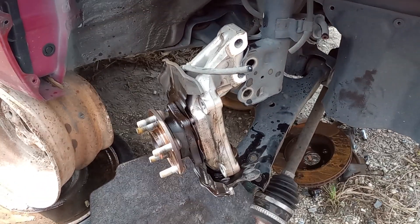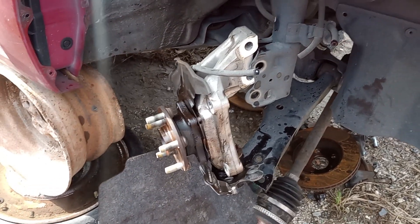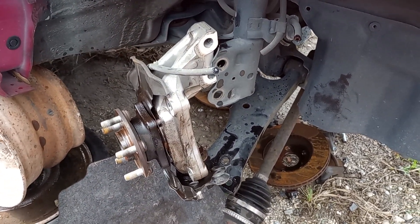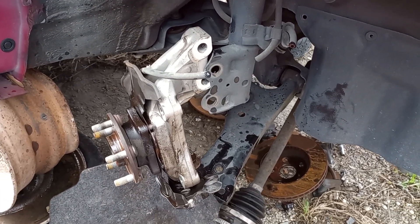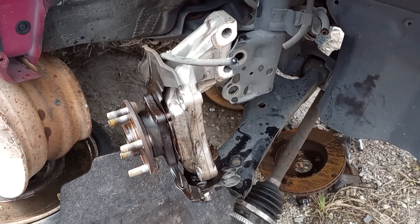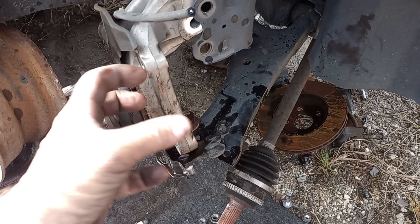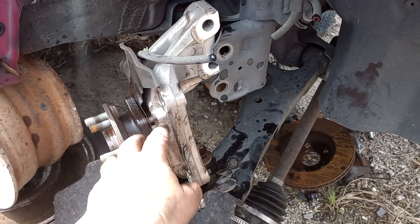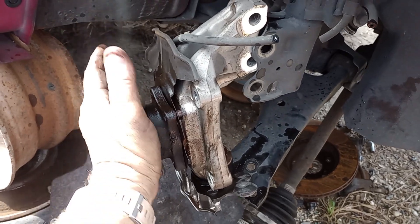Hey, what's up everyone? I'm going to show you what I consider an easy hack to get a front hub assembly out of a Prius, an 04-09. Worked on numerous different ones of these and the hubs are always like frozen in to the knuckle.